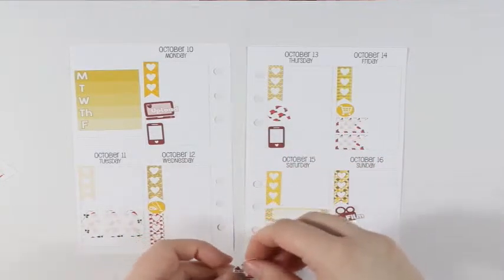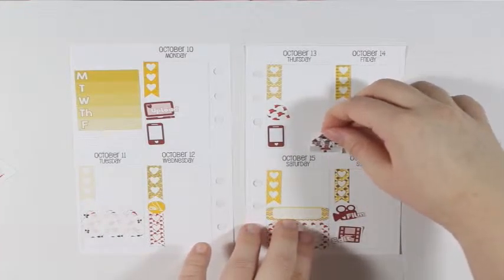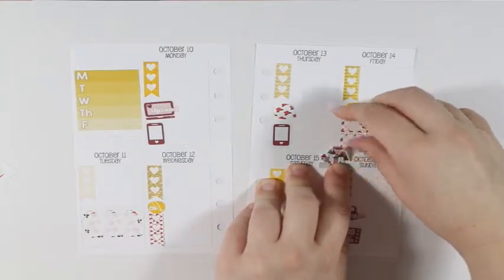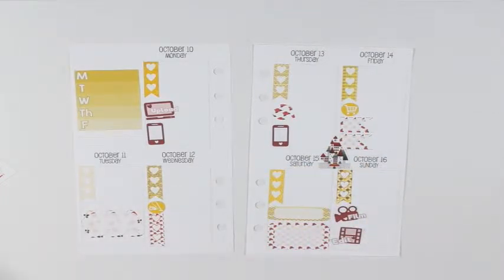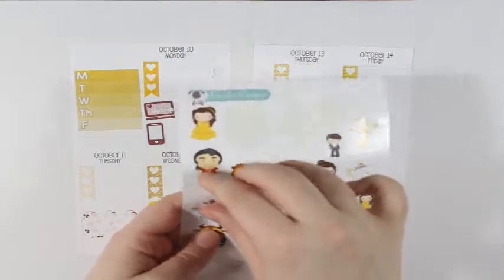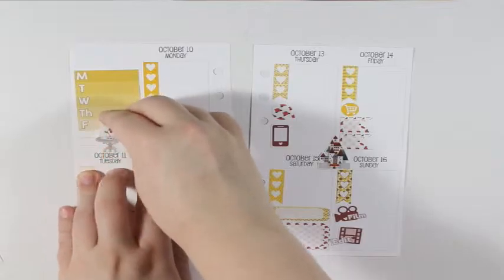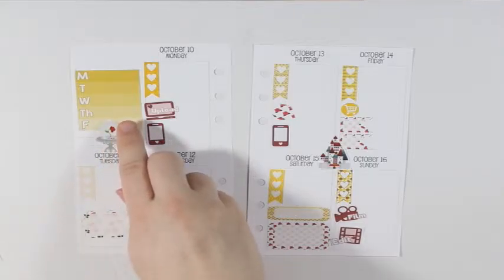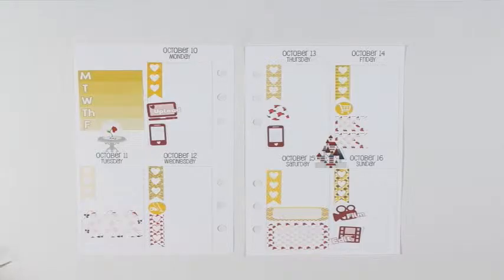I do want to use the castle. I think I'm just going to put it in between Saturday and Sunday. Then I'm going to take the rose and put that right there — it covers up Friday a little bit, or actually like all of Friday. But that is okay with me.